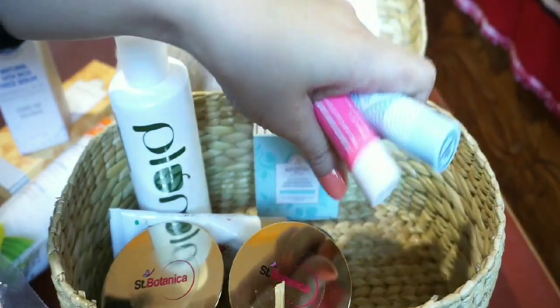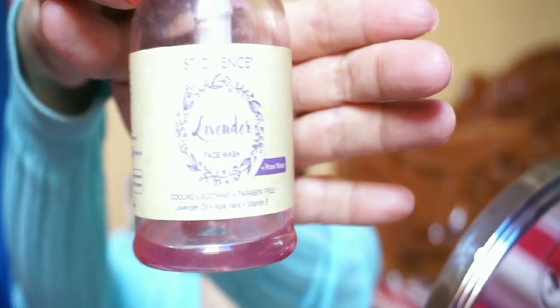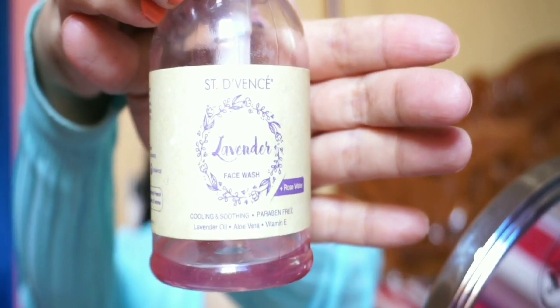This is a current favorite. This is a good one. This is a lavender face wash.